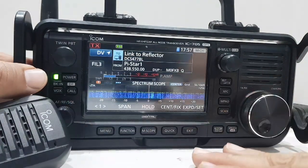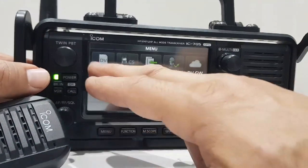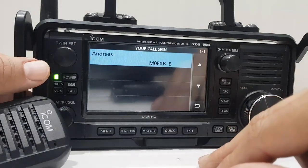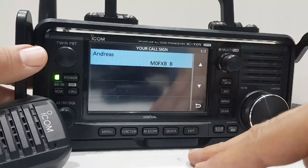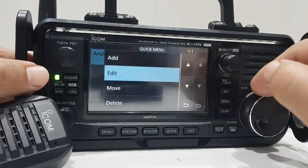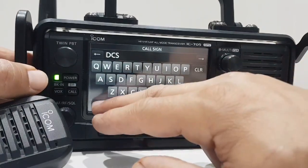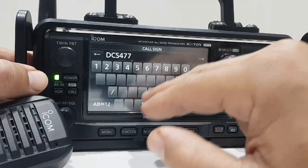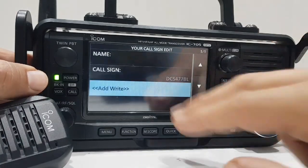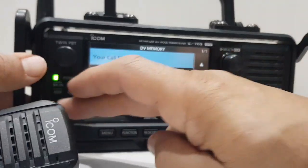So what you do is come out of DR mode — hold down the DR button. Then go to menu, go to DV memory, instead of going to repeater list go to your call sign. You can add here. There are code plugs where they've already added hundreds of things into the UR list, but let's hold our finger down and click 'add'. We can enter a call sign — DCS 477 BBL — and then we need the L. Enter, then click add.